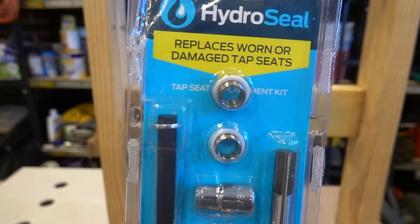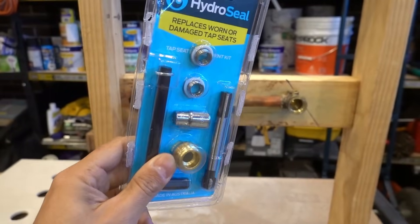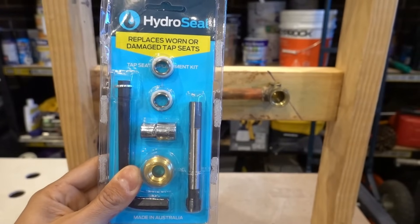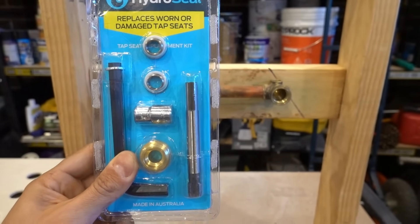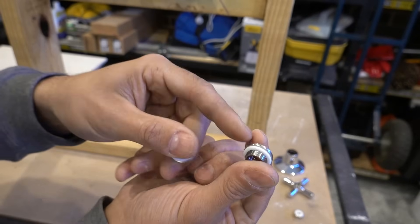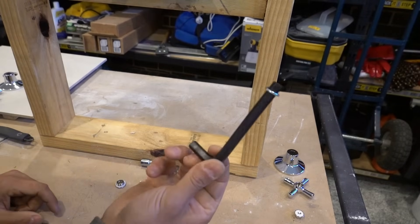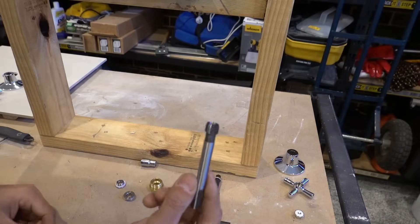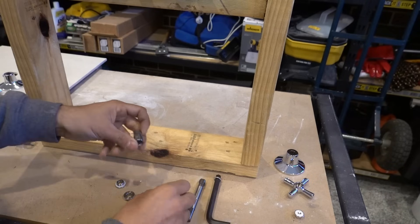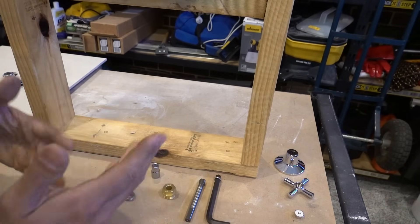The alternative, which is a DIY friendly way, is this little kit right here. It's called a tap seat replacement kit; there are a whole bunch of brands that make them. I'm going to show you how to use the Hydro Seal one today — it costs about $45 and is nice and simple to install. In the kit we've got two stainless steel tap seats with a rubber seal on the back and threads, an allen key, a new tapping thread to tap new threads inside, a locking nut, and a little socket set.